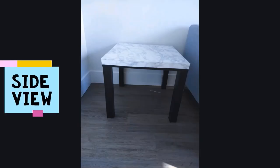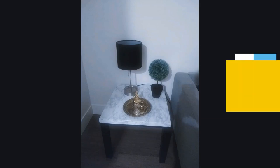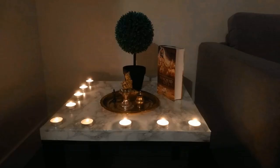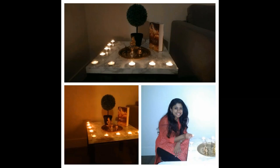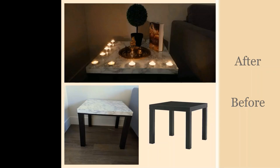Let's look at the final results — I'll show a few pics of the side view and top view. I use it as a side table near my couch with a lamp, a decorative plant, and some golden accessories. I even tested the heat resistance with Diwali lamps and it worked really well. I'm amazed at the quality of the contact paper — I'll leave a link in the description below.